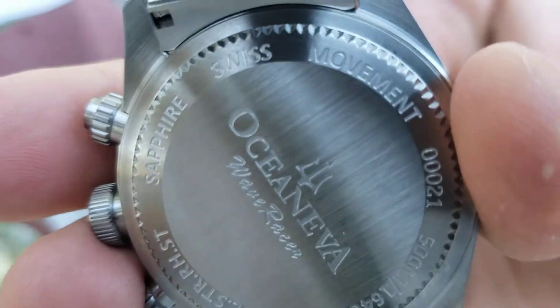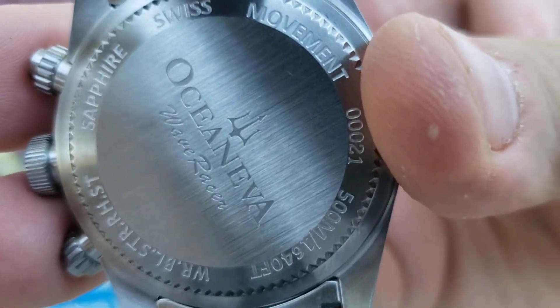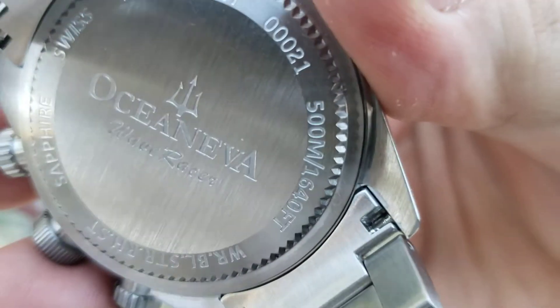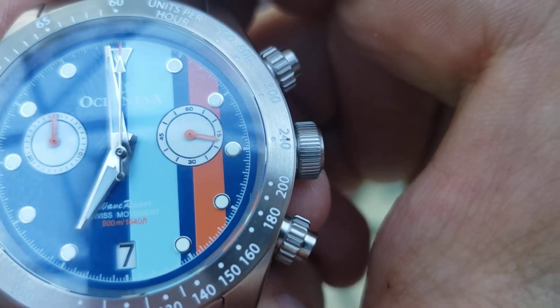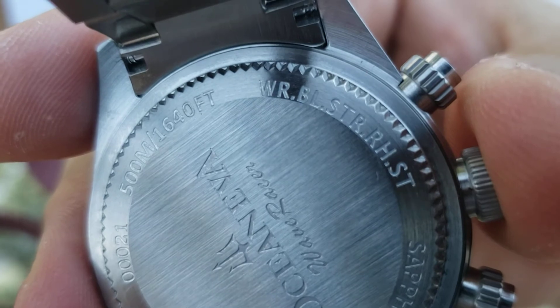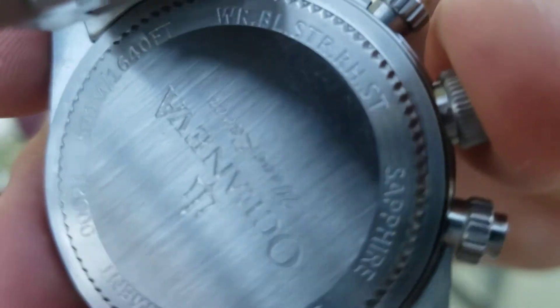Let's get the details on this watch. It's the Oceaneva Wave Racer. Sapphire crystal. Movement. 500 millimeters — that's 500 meters water resistance. Sorry, it might be 1,640 feet. I'm not sure what all this means exactly, but yeah.